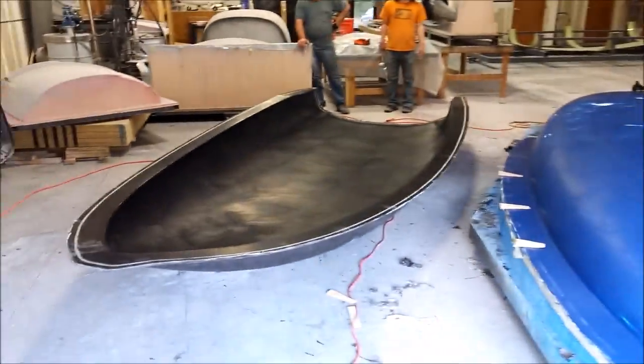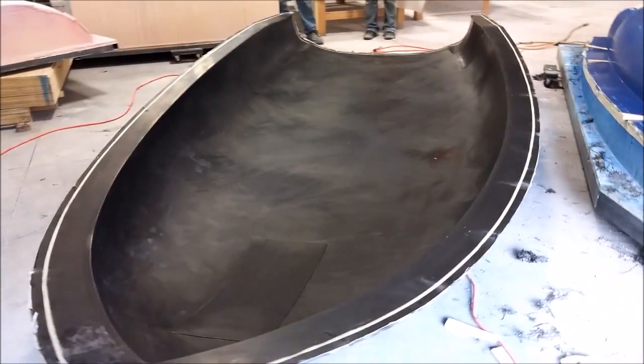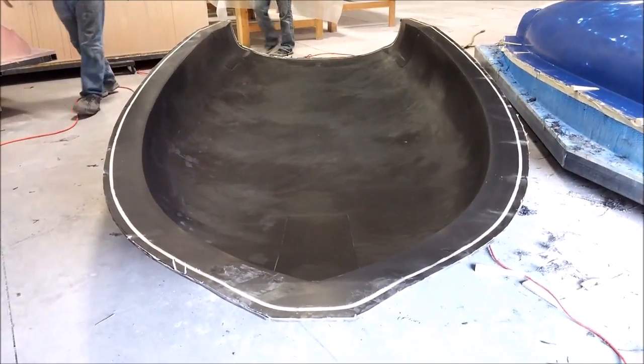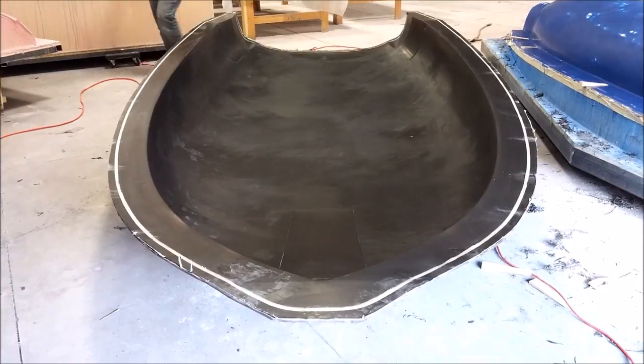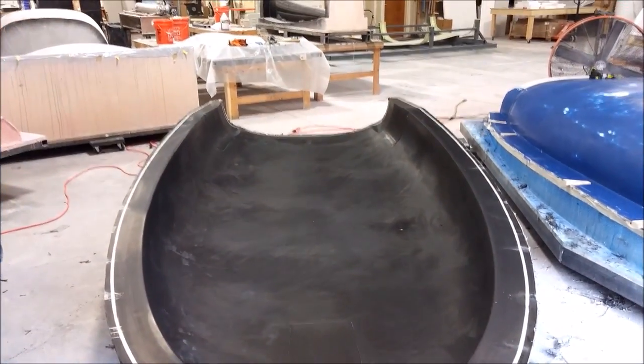There's the plug it popped off. It came off without too many problems and actually came out really well, so happy with that. You can still kind of see the waxing there from when we waxed the plug, sort of transposed, but the finish is really nice and smooth.